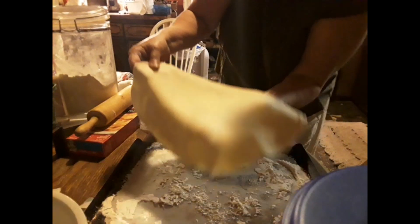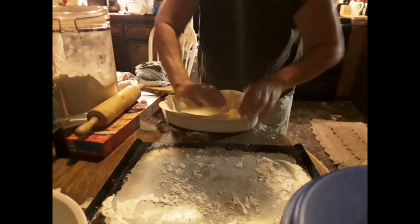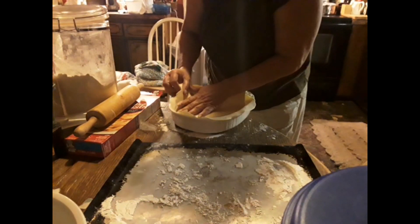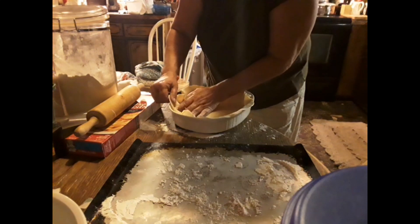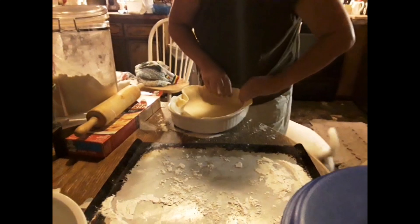Now I'm gonna pick this up and put it right down in here, all the way around. Make sure that covers the sides. Yep, we can handle this.